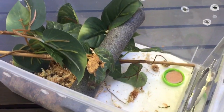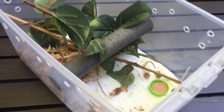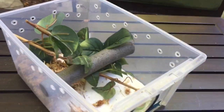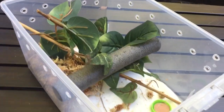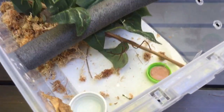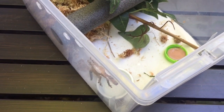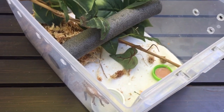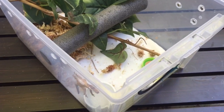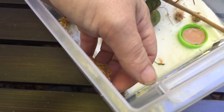Hello everyone. Since I had Vigor out here, I just did a video about setting this enclosure up, so look back a few and you'll find that if you're interested. I wanted to show you how to hold your baby crested gecko with one hand since I'll be holding the phone by myself.